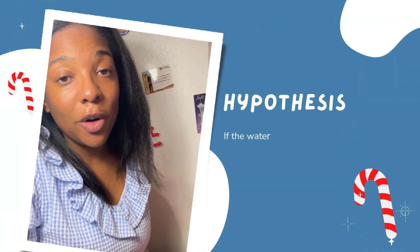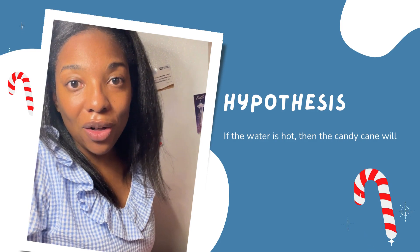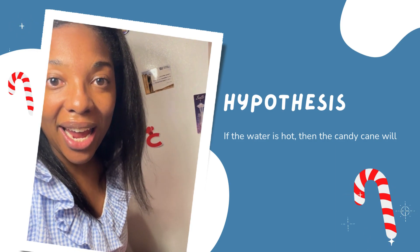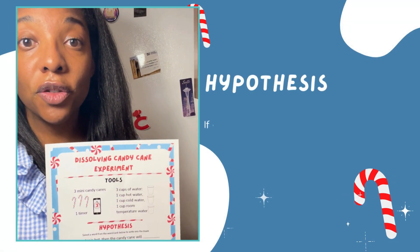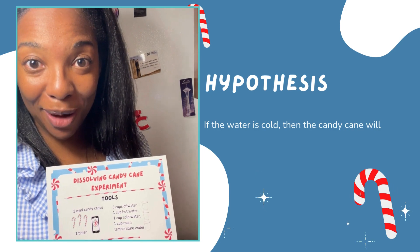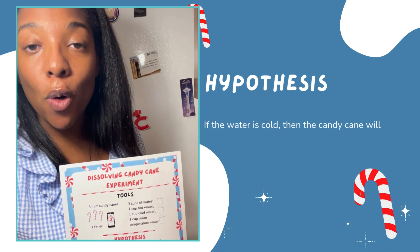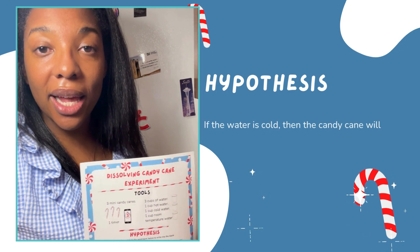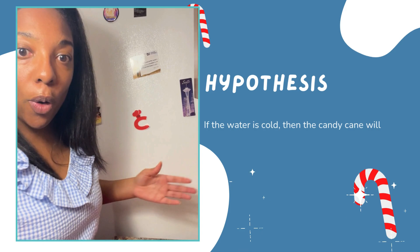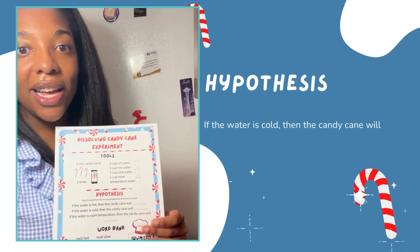Our dissolving candy cane experiment is so fun and easy, and it is not only sweet and colorful, but it also is going to teach us some chemistry. What we want to start off with first is a hypothesis. Our hypothesis is how the experiment is going to turn out, or a good educated guess on how we think the experiment is going to turn out. What do we think is going to happen with our water and our candy canes? You can write down what you think on your sheet.